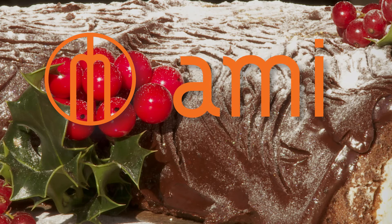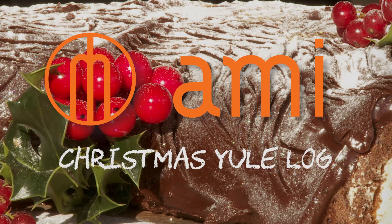Hi, this is Spike, chef from Mammy Bistro. Today I'm going to show you how to make a Christmas Yule Log.